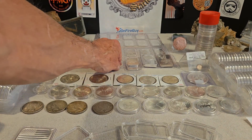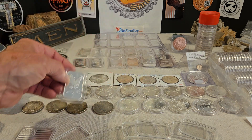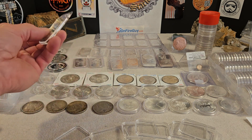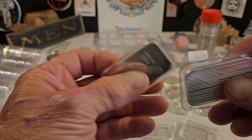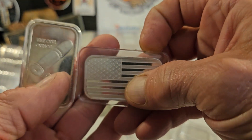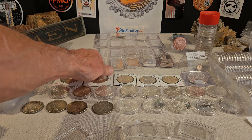I'll probably put these into capsules and then buy a tube that'll hold the capsules. A lot of people are worried about marking their silver up and that type of thing. It's silver — that's my two cents. There are a lot of different points, but it's really kind of funny when it comes down to bars — I'm not that particular.